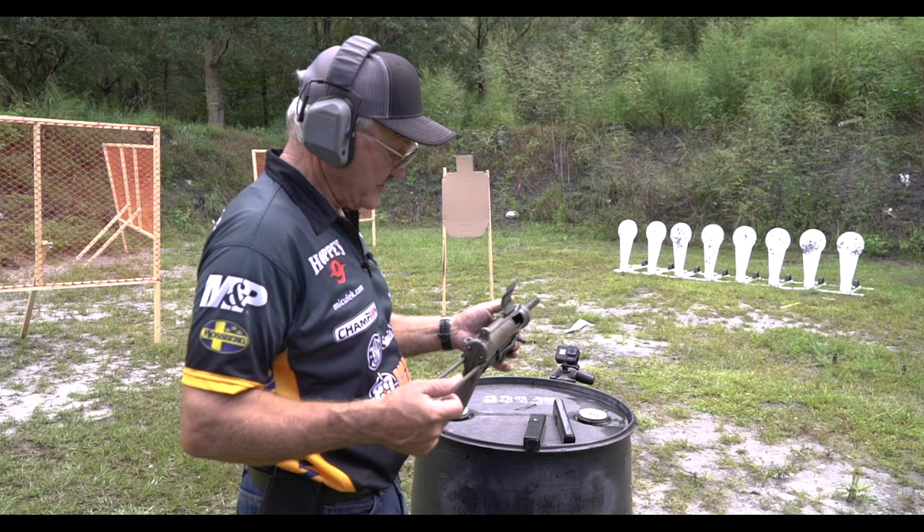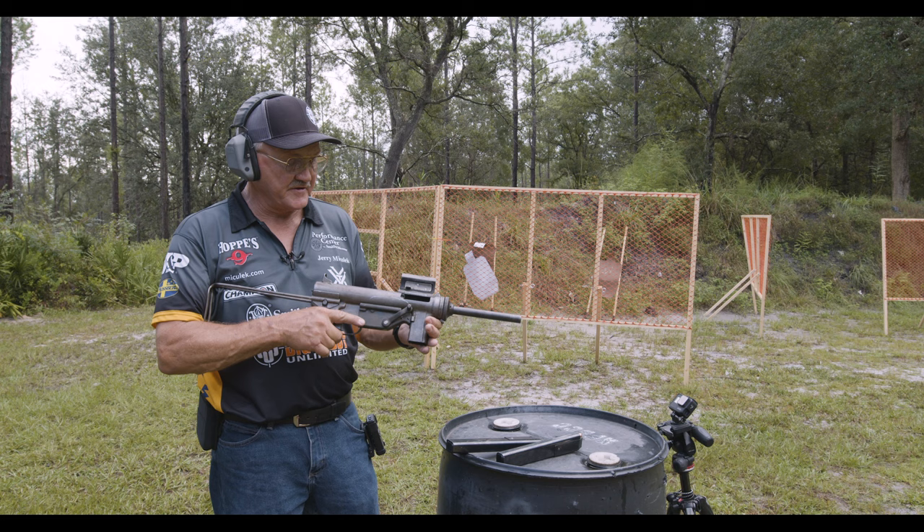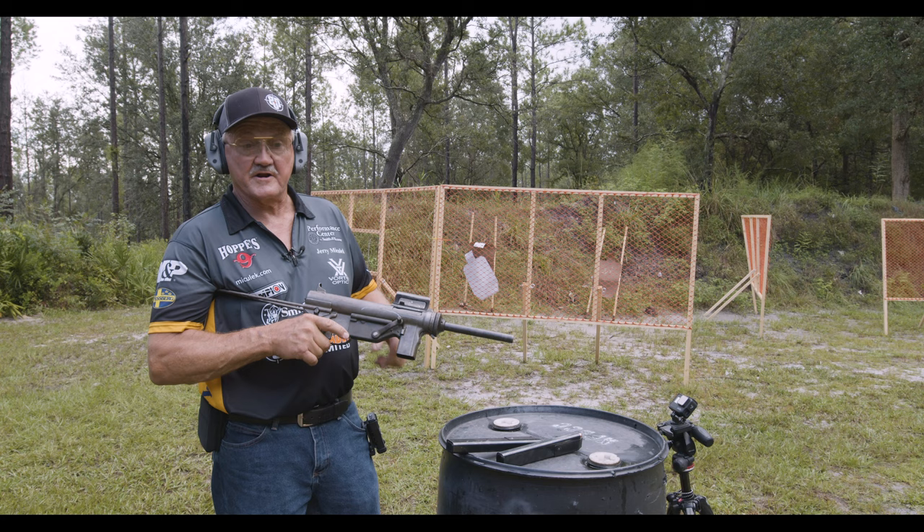The whole idea behind it was to make something very economical — it's all stamped metal. I think the price tag back then during the war was 15 bucks. This is one of the very first models, which had a side charging handle. It's an open bolt firearm, so there's no safety other than the dust cover. Dust cover down is safe, up is fire.